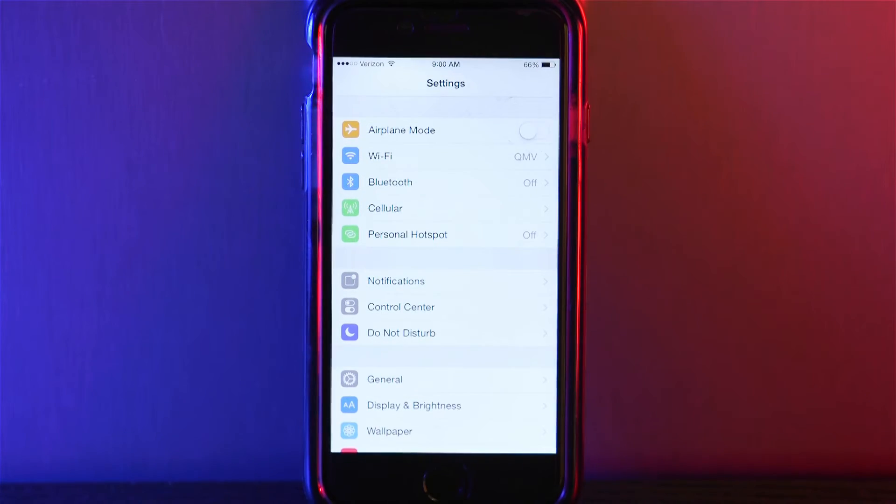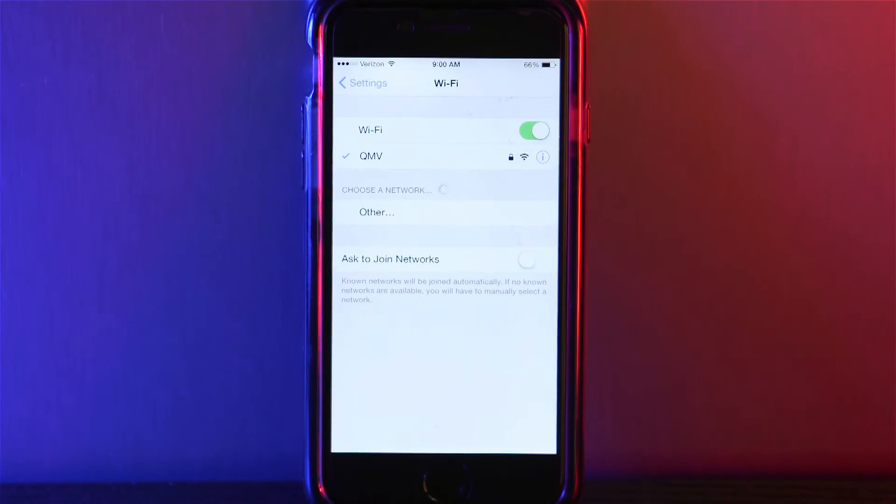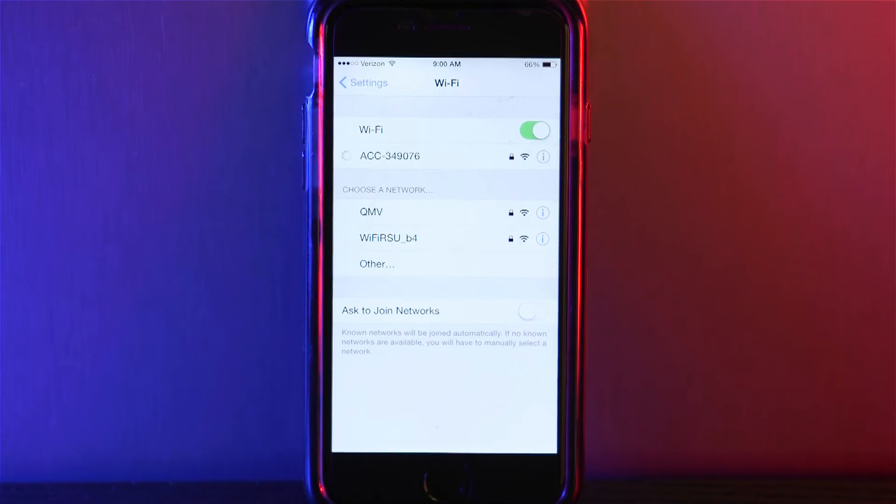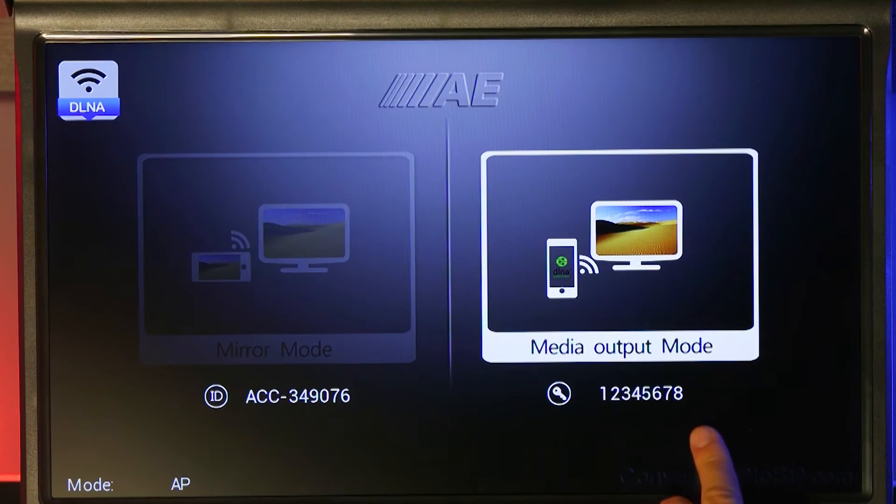The next step is going into the Wi-Fi settings of your device and connecting to the monitor's Wi-Fi signal. The first time you connect, you'll have to enter a password, which is the 8-digit number on the monitor's screen.